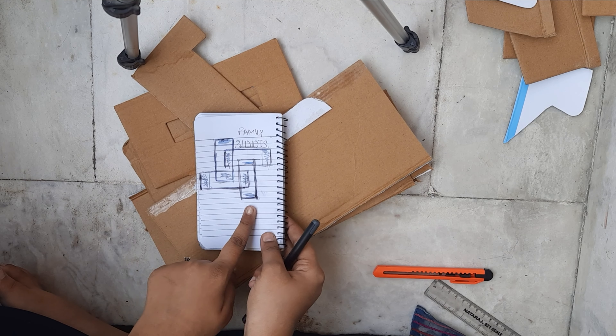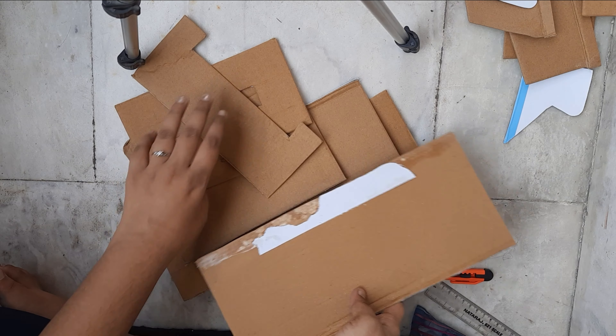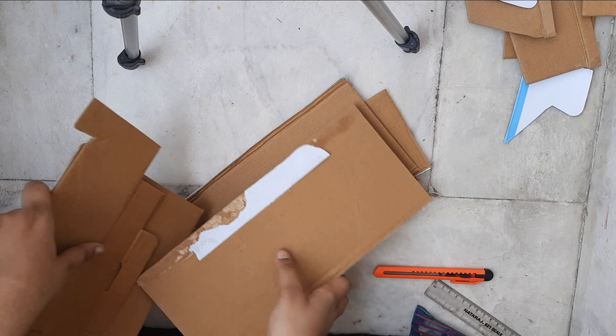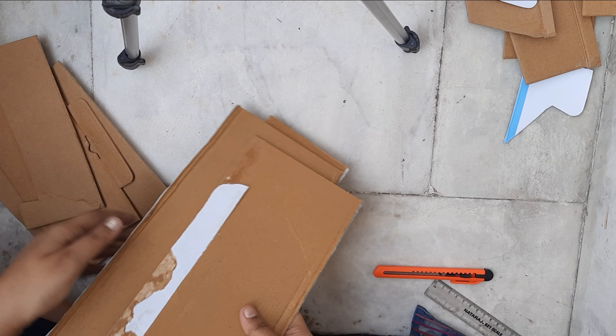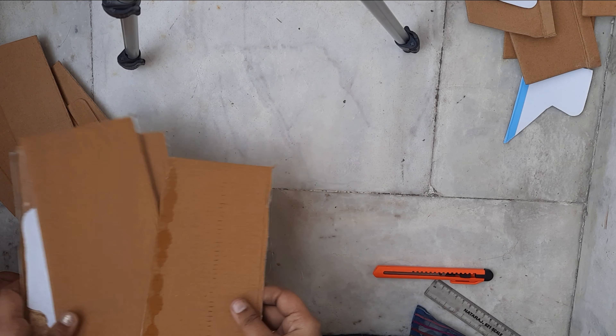Let's start. What we have to do is cut strips from the cardboard pieces. I'll be taking the width of the scale to cut them.